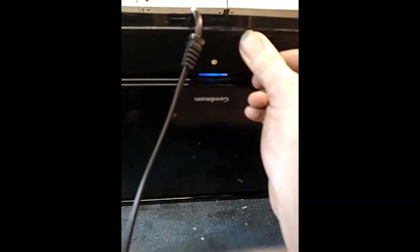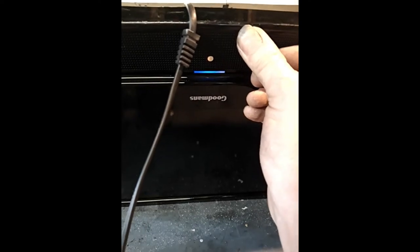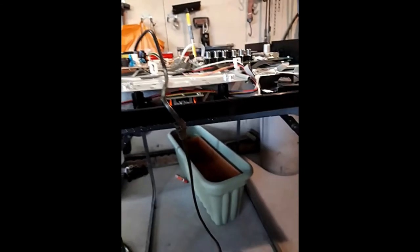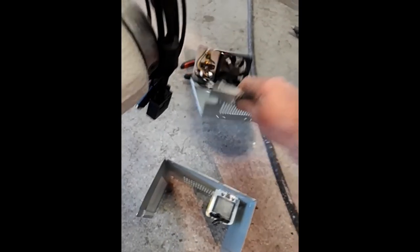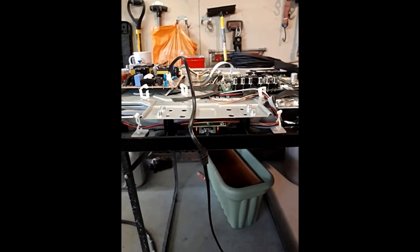The telly is on! Before, what was happening was the orange light was flashing blue and nothing was happening. Now it's on standby — hit the button at the side to switch it off, and then switch it on — telly on! Happy days, one telly fixed, and that cost me the sacrifice of an old transformer. Job done.